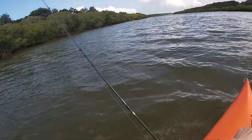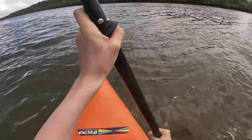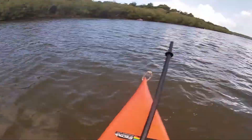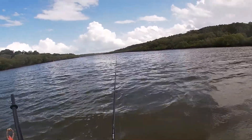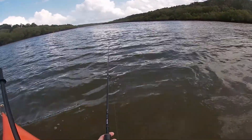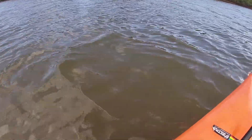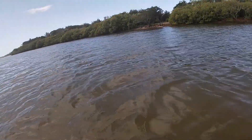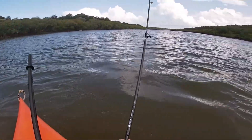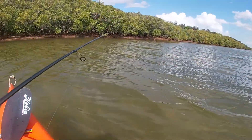We're going to head up creek and drift back down past where we got the flatty, and hopefully we can get a few more before the good tide's over. We're just right in the middle of the creek here, just drifting down with the current, hopping the plastic. It's quite shallow where we are. I think we might head back along the mangrove line where we caught that last flathead - that's where we've had most of our success in this creek, along those mangrove lines, because there's a real deep drop-off and they just hang in there.